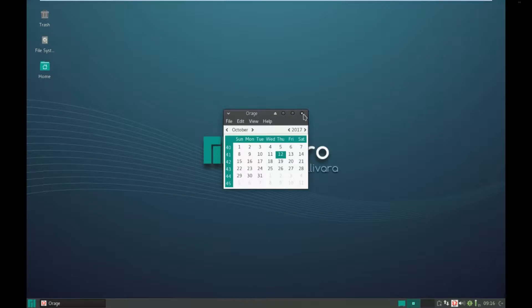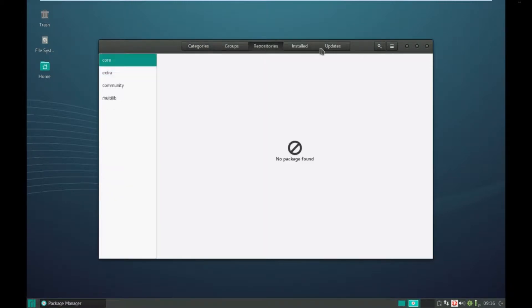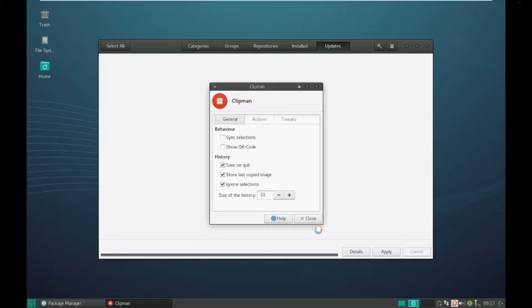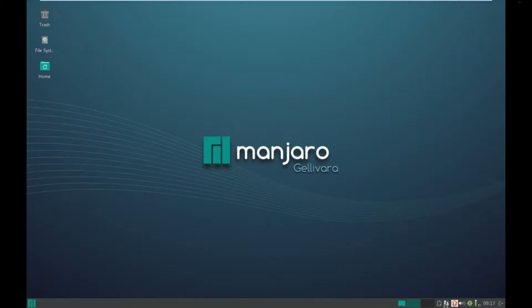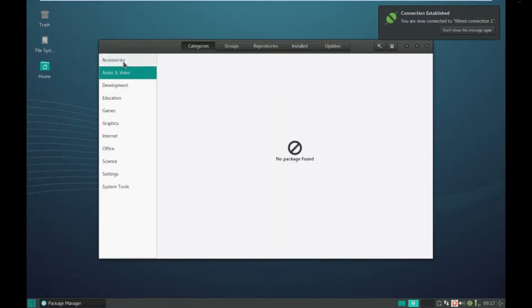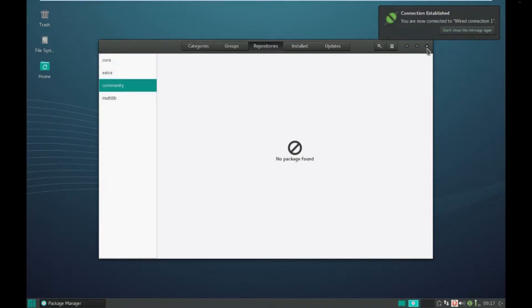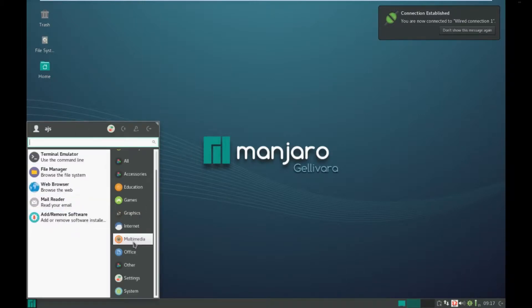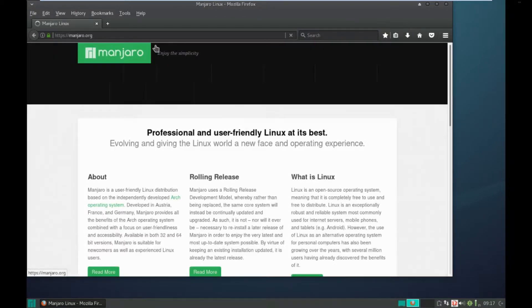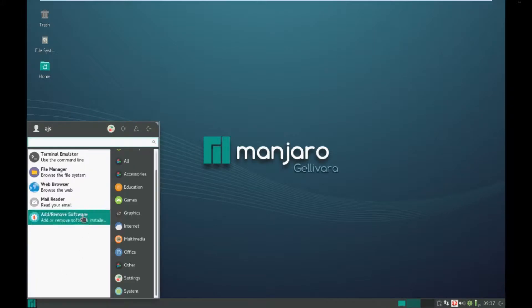That's got the time right now - quarter past nine, Thursday morning. It does not have network - by the looks of it. Now it has network. The repositories are not kicking up for some reason. Let's bring up Firefox again - that's working now. So why is the package manager not working?